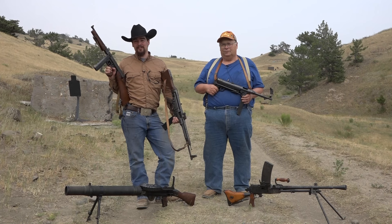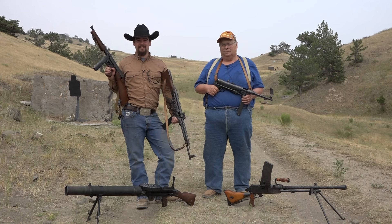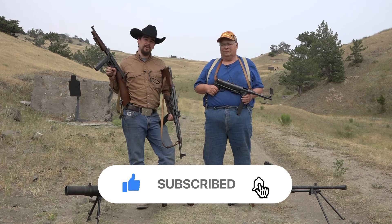Thank you so much for watching — we really do appreciate it. A special thanks to Mike and Ted Tompkins for making this all possible. Don't forget to hit that Like button, be sure to subscribe and hit that bell icon so you're notified when we post our next video. If you have any questions, comments, or personal experience with these guns, we'd love to hear about it — leave those thoughts in the comments below. Until the next episode, we'll see you later.